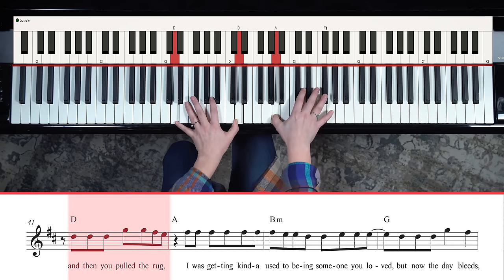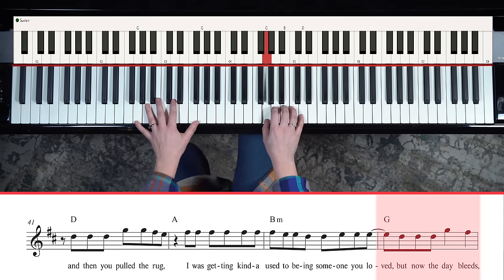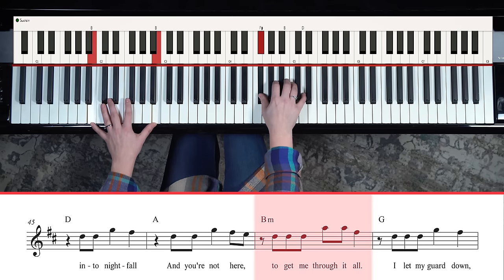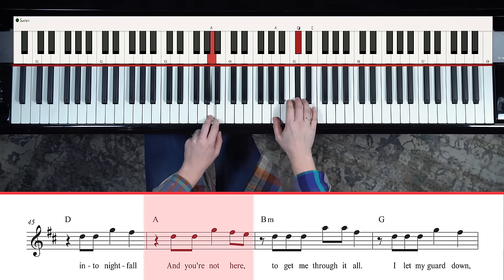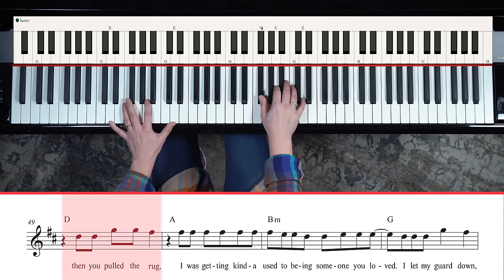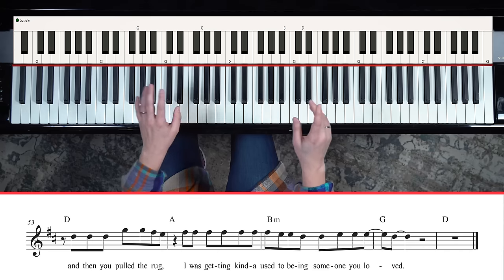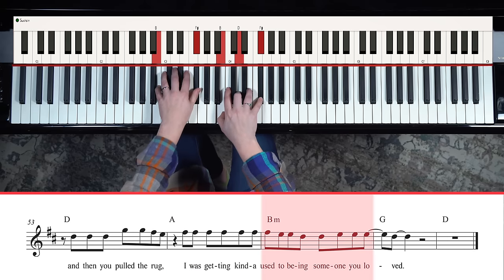You could change the rocking into the right hand, similar to the intro. Then the next chorus could build. All I'm doing is playing the top two notes of whatever chord shape I want and then rocking to the bottom. D - top two, bottom. A - same idea. G - same. And if you wanted to use inversions it still works: same chords, just inverted. 'I was getting kind of used to being someone you loved.'